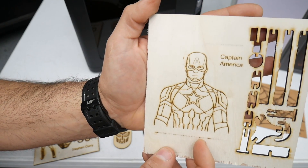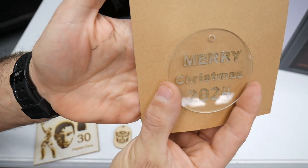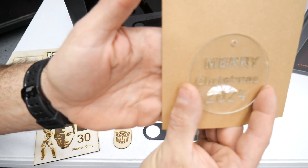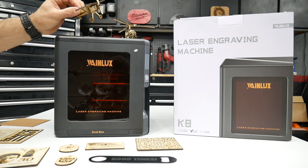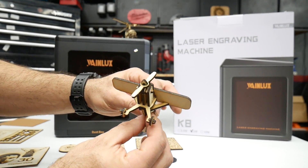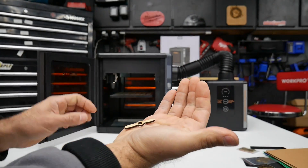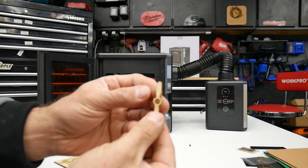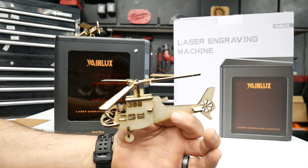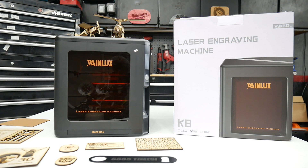There's Captain America, Optimus Prime, and a Merry Christmas 2024 etch I did in glass. A couple other projects built into the app are these nice little models — a plane that pre-cuts everything out of the board for you, you just pop it out and put it together, and a helicopter. Really cool, especially for the kids. They have tons more of these projects on their app.